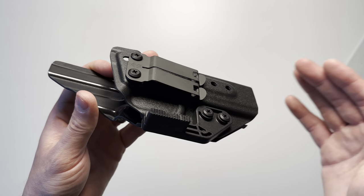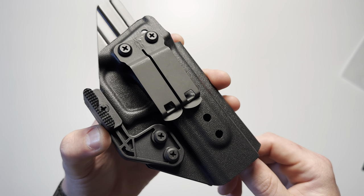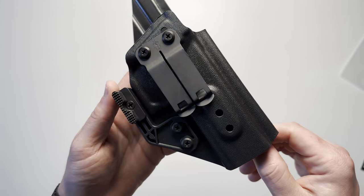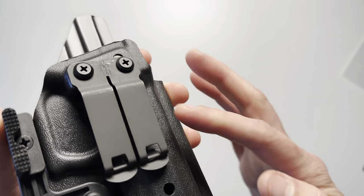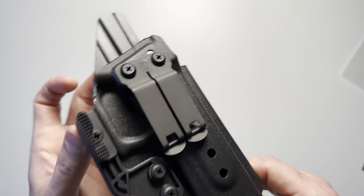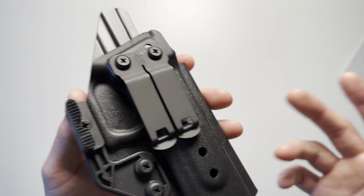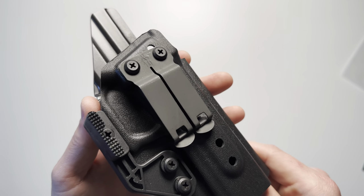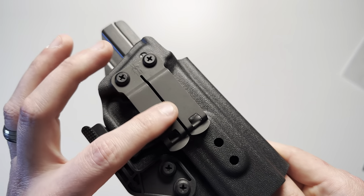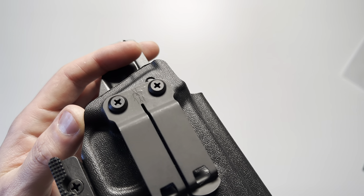For retention to yourself, this comes with a Discrete Carry Concepts monoblock 1.5-inch belt clip. These are constructed of steel and feature a DMG/CU finish — that's what DCC calls it — in a matte gray, with their logo on the top.